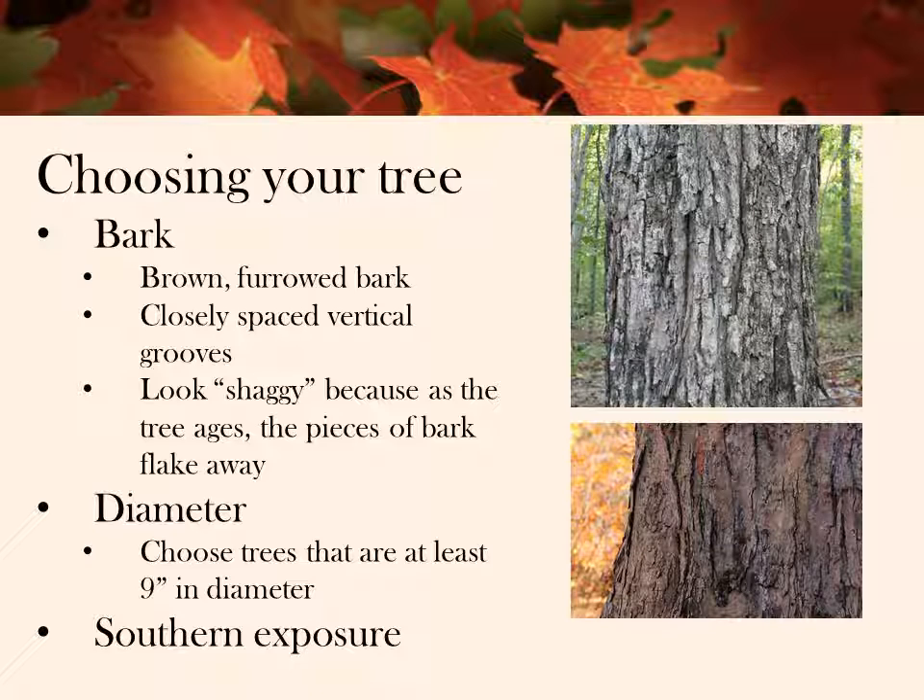If you can't do that, you can either go from memory or try to identify the trees by bark. The bark of the sugar maple is brown and furrowed. The color of the bark darkens as the tree ages — it starts out gray and gradually becomes dark brown over time. The trees also have vertical grooves, and over time the bark starts to lift along these grooves, giving the tree a shaggy appearance. When choosing your tree, you want to choose one that's at least nine inches in diameter, or you risk losing the tree or harming it. It's best to choose a tree with southern exposure so the sun warms it quickly after the freezing night, and this actually increases syrup production.